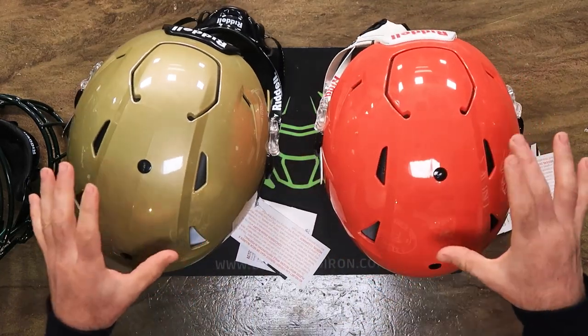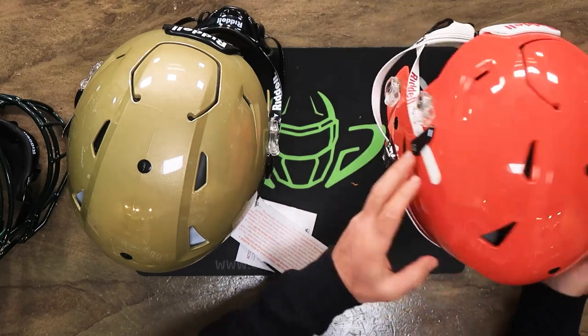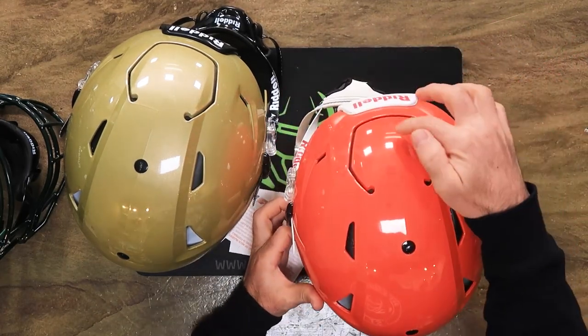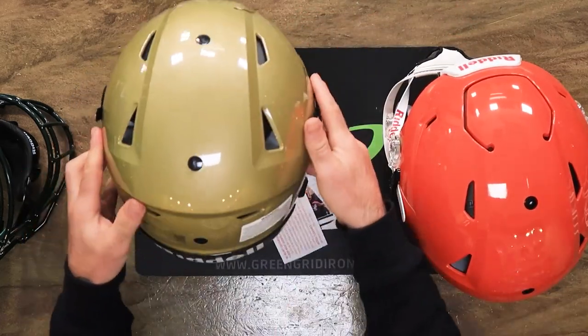A while ago the youth only had four inflation points — they now have five, same as the adult.